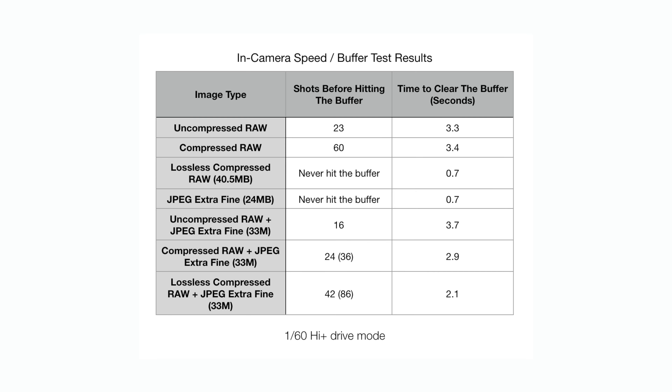Now let's get into the buffer and buffer-clearing tests for photography. I tested the number of shots that can be taken in each mode and the time taken for the buffer to clear. I tested with the lens cap on for consistent results, shot at 1/60s shutter with ISO 800, and set the camera to burst rate high plus 2. I did three runs for each mode, waiting one second after the buffer cleared before reshooting, took the average of all three runs, then repeated the entire process three more times to get the final results.